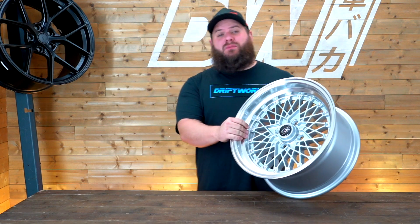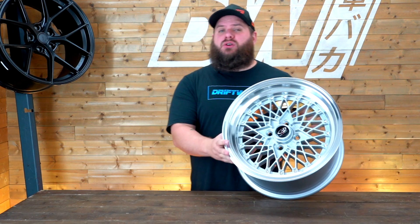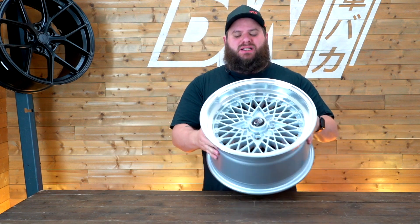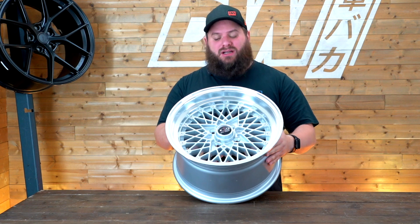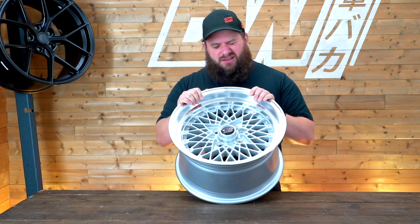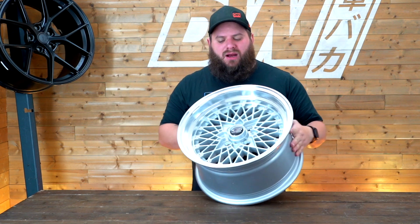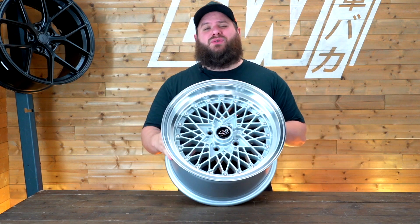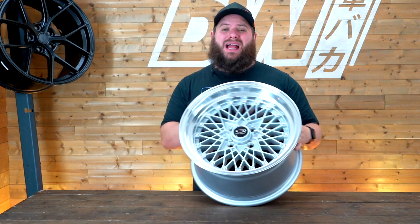Hi, I'm Starkey from Driftworks.com and in today's video we're going to have a closer look at the Rota OS Mesh. The OS Mesh is a classic design — it's a mesh face, hence the name, with a dish. It comes in two sizes: a 15x7 with an offset of 30, and a 15x8 with an offset of 20.